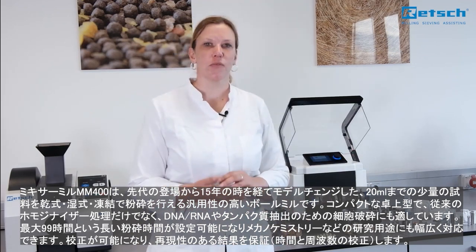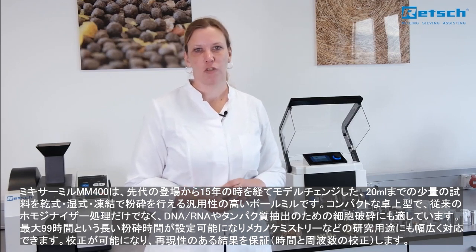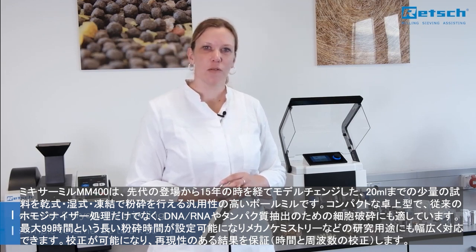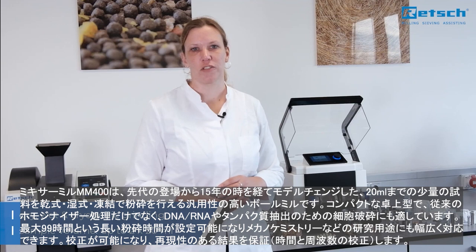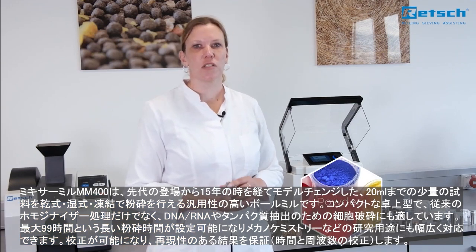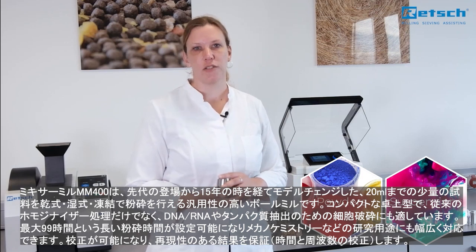The MM400 is a versatile and compact benchtop unit specially designed for dry, wet and cryogenic grinding of small sample volumes, and it is widely used for sample preparation. It mixes and homogenizes powders and suspensions and is very easy to use.